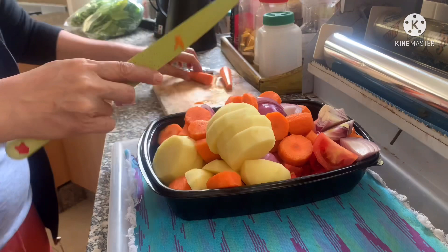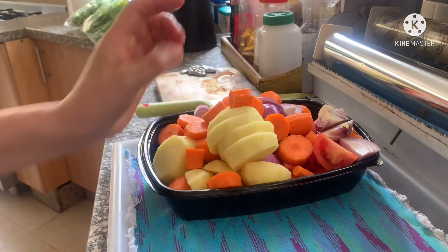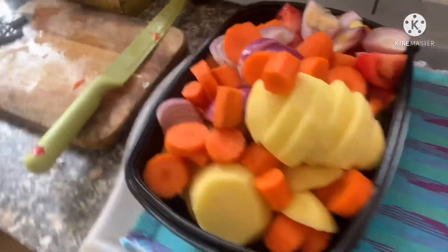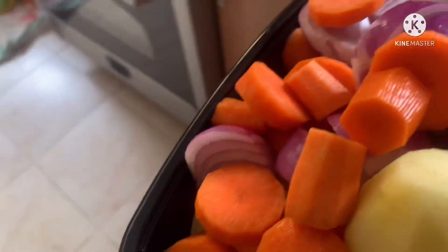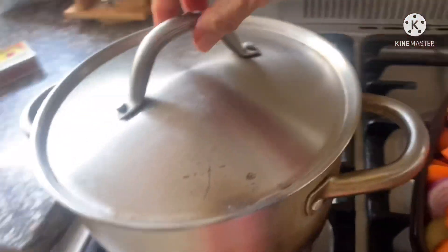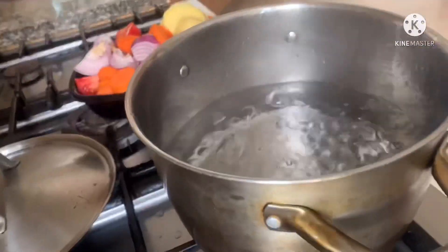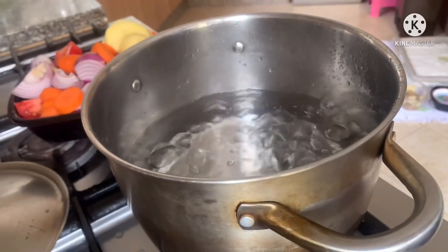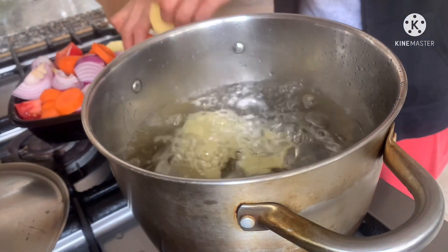Tomatoes, onion, kamatis — that's it guys, everything is peeled. Now let's move — the camera is moving around too.